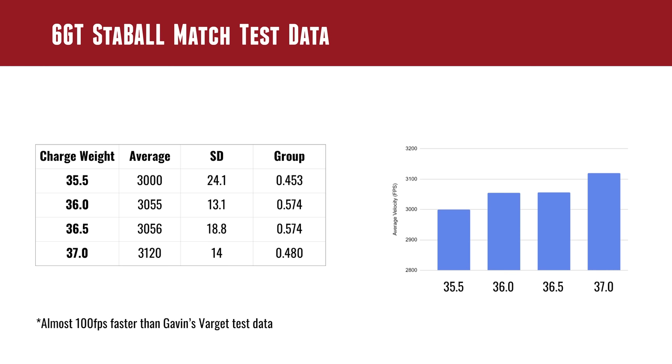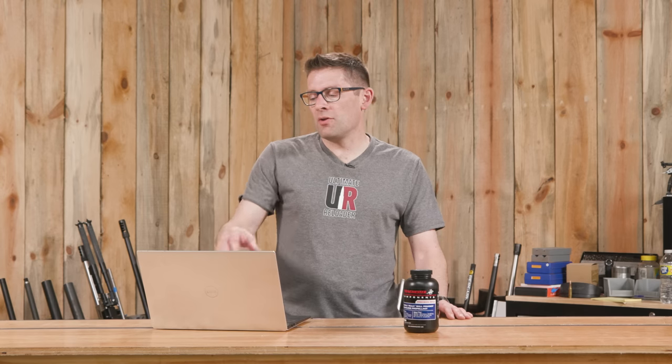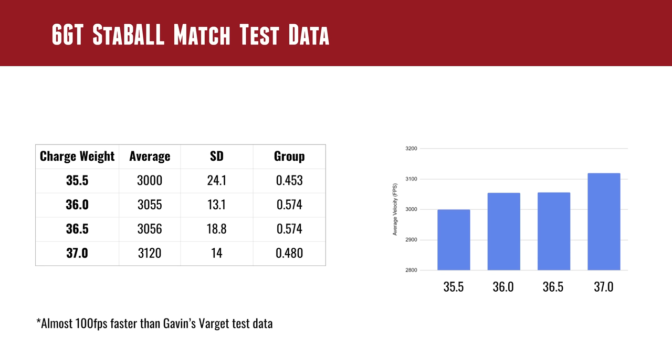For 36 grains, average velocity was 3,055 fps with an SD of 13.1 — which is good — and a group of 0.574 inches. For 36.5 grains, average velocity was 3,056 fps. Interestingly, between 36 and 36.5 grains the average velocities were almost identical, but the SD went up to 18.8 and the group was 0.574. At 37 grains — the published max load for this scenario — velocity was 3,120 fps, which is cooking, with an SD of 14 and a group size of 0.480 inches for 5 shots at 100 yards. The graph on the right starts at 2,800 and ends at 3,200, zooming in to show how average velocity varies with charge weight.